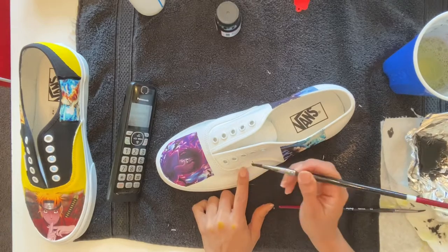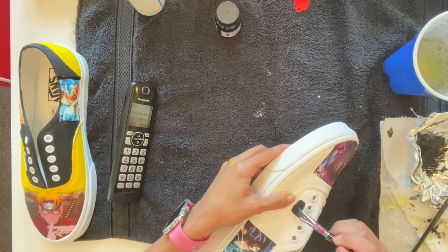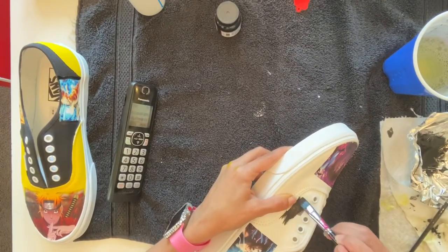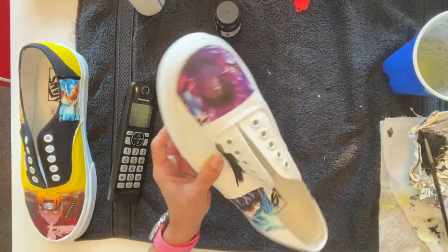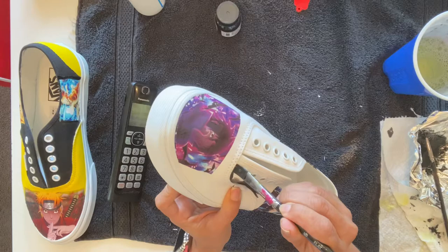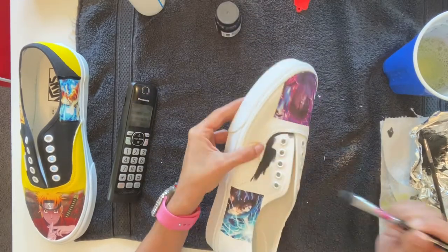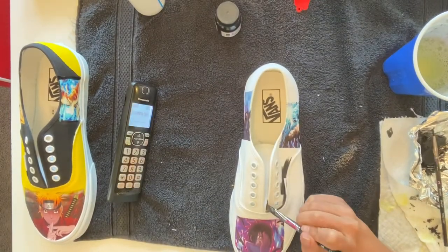My husband asked, 'Why don't you tape it?' and I'm like, 'Oh!' I'm not getting paid, and I'm not saying I shouldn't take my time — I'm just doing this for fun. But the cloth material is so much better; it doesn't run because it soaks up right away. The only thing is it soaks through to the inside of the shoe, but that doesn't really matter.